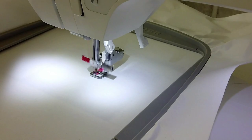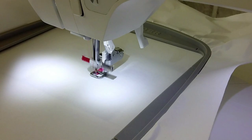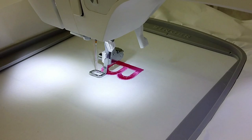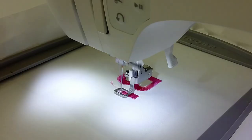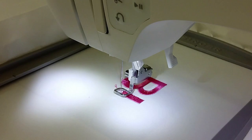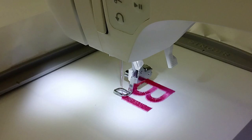Now I'm going to speed up the video so you can watch it stitch out the entire word bloom. At the end of every single letter, it's going to give you a few extra stitches, then stop and ask you to trim your threads. Then hit play again to start the next letter. The reason it stops is to give you an opportunity to change thread so each letter could be a different color. For this tutorial I'm keeping it all the same color, but it stops between each letter so you can change your thread color.